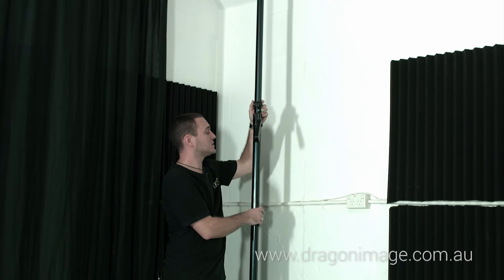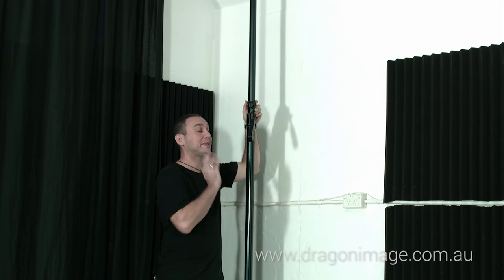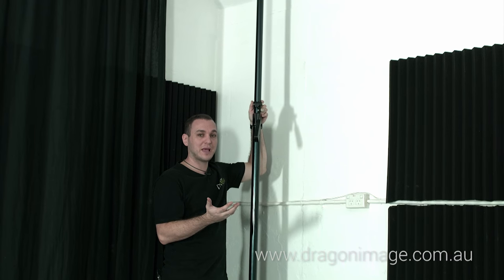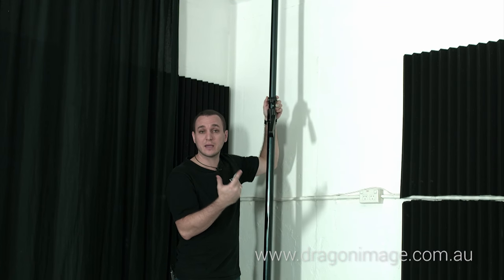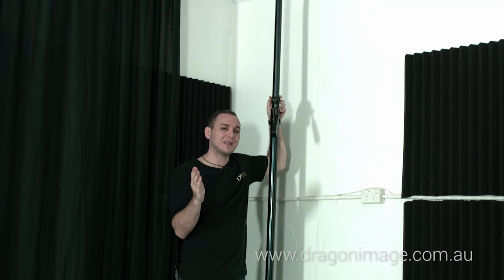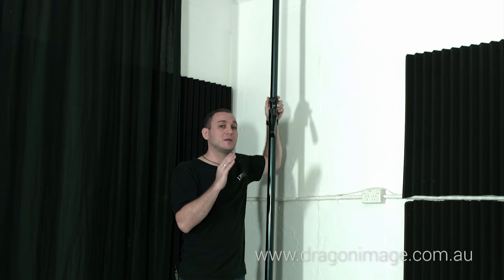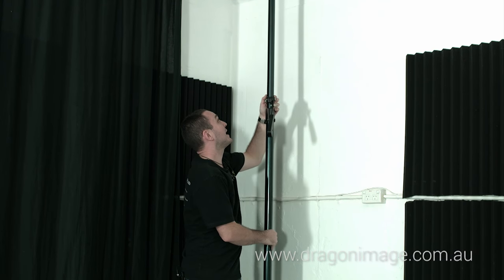Here we have our autopole. What the autopole does is it pushes between the floor and the ceiling, and that pressure prevents it from being able to come down. At the moment we've got a concrete ceiling, but if you're in an office block and you have a floating ceiling, what you can normally do is slide one of the tiles over — usually above that floating ceiling is a concrete ceiling — so this allows you to put these up.